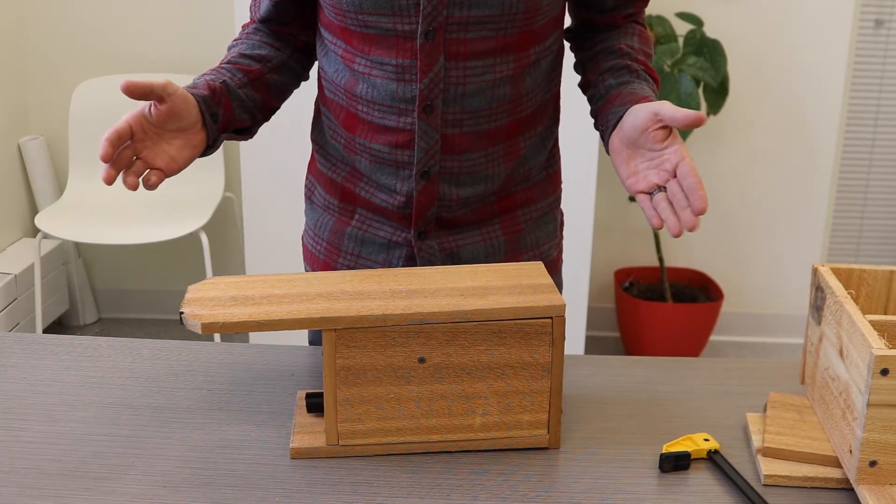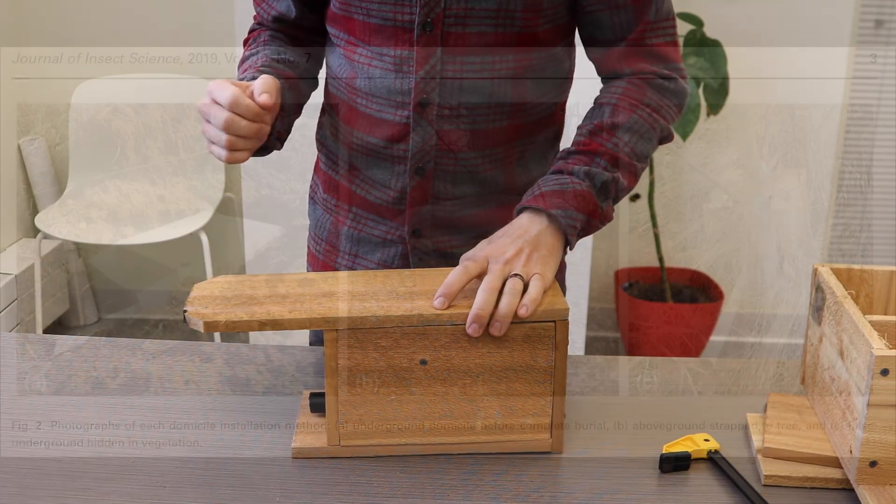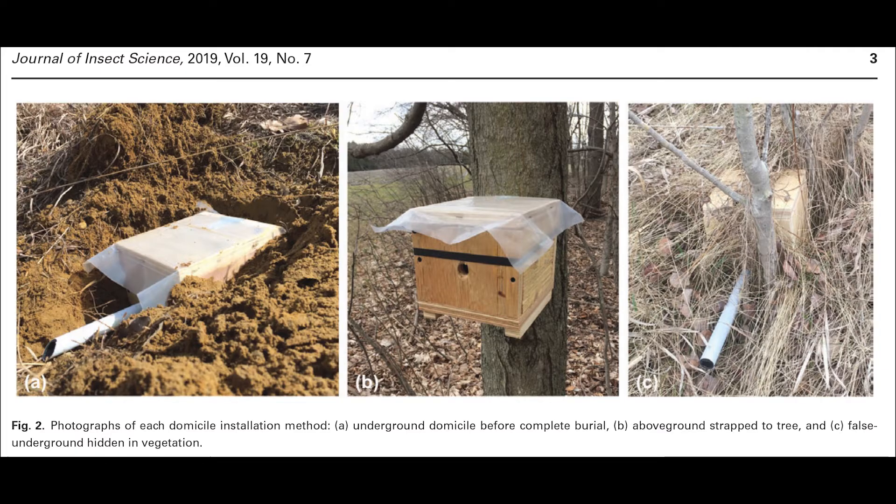Where do you put this bumblebee house? You want to put it in your yard — often people put it at the base of a tree or the base of some fence posts. There's an interesting study that tried establishing bumblebee nests in nest boxes up in Canada in three different areas. One set of nest boxes they actually buried, with the entrance tunnel coming up out of the ground. Another one they installed in the side of a tree a couple of feet up. And another one they put a bunch of grass around so it looked kind of like it was buried, but it was just grass. They found that the one up in the tree had the most nesting, the one that was buried had the second most, and the one surrounded by grass had zero bumblebees nest in those. So I'm just going to put it in my yard, near the edge of one of my fences where I've seen bumblebees flying around before, and I hope that they find it and nest in it.